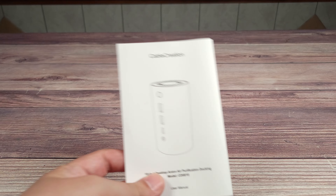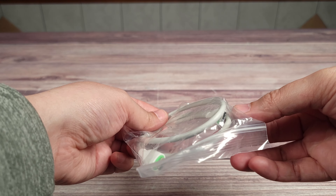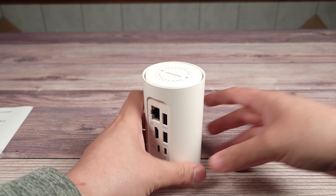Taking a look inside the box, you get the manual and a warranty card, a USB-C to USB-C cable, and then you have the dock itself.